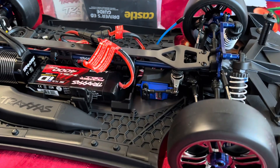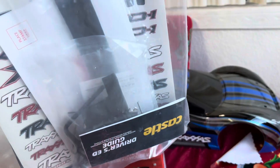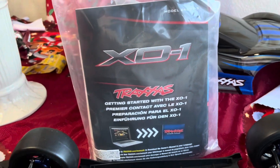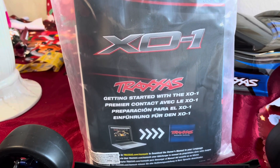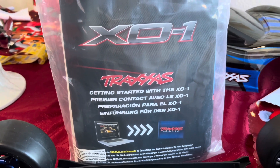So let me know what you guys think about the Traxxas. You get all these cool stickers. There's a wing — I think that's the wing — like if you go a hundred plus. You could download the owner's manual at traxxas.com/manuals.